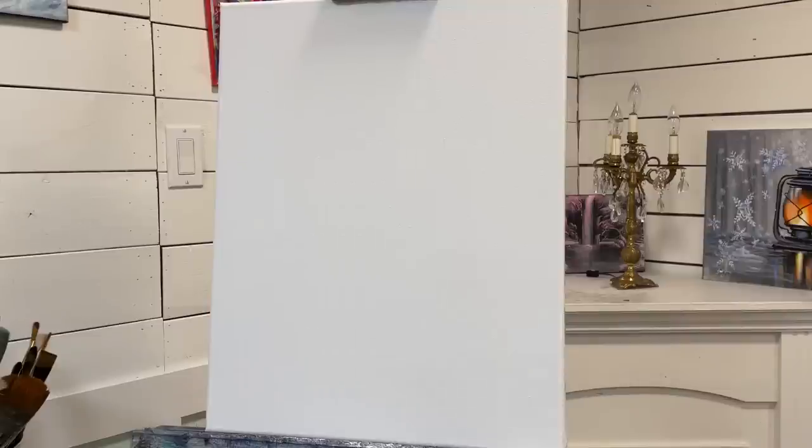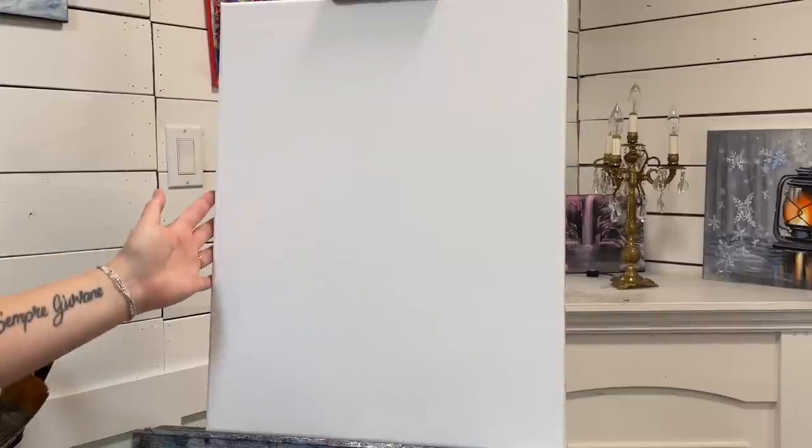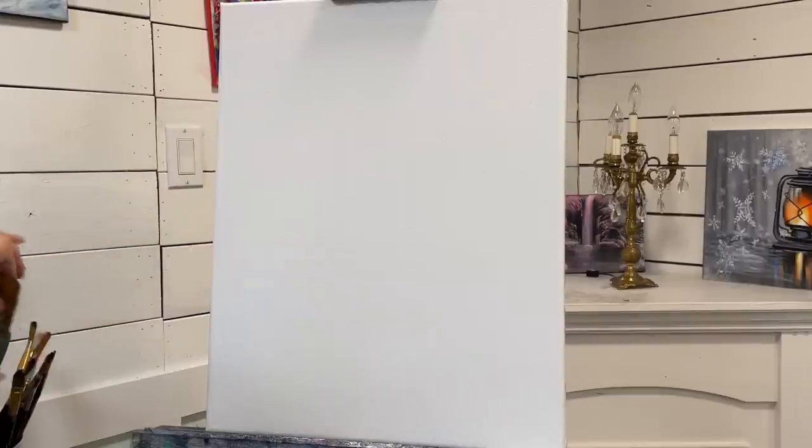Hey everyone, welcome back to my channel. My name is Jonah Young, if you're new here. Thank you all for joining me today for this cardinal painting tutorial. I'm working on a 16 by 20 double primed stretched canvas.